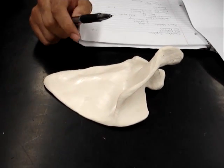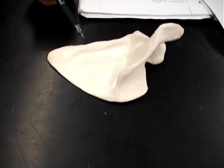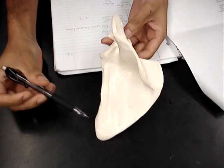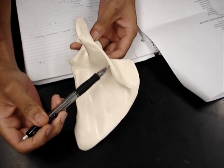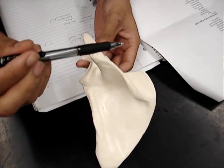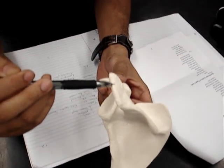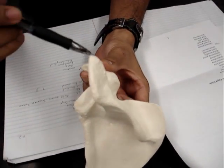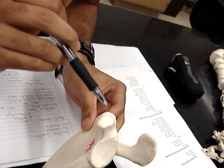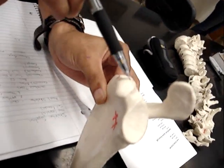This is part of the pectoral girdle, and the bone we're looking at is the scapula. First, we have the spine. And then connected to the spine, we have the acromion process, which would be this whole area right here. And then this protruding part of the bone would be the coracoid process.